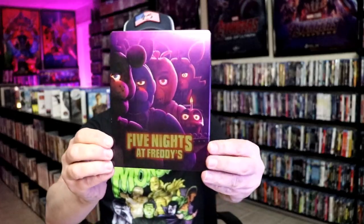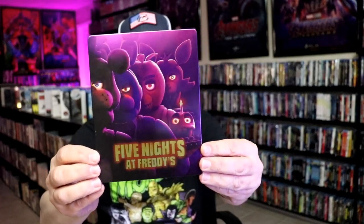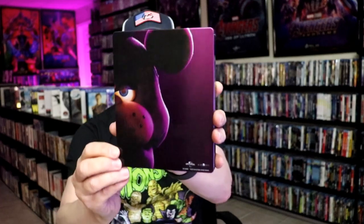Here's the front of the Steelbook. It is a lightly gloss Steelbook. No embossing or debossing. And here's the back.